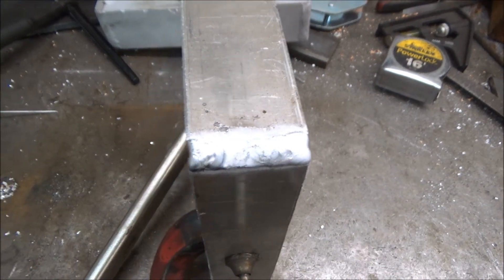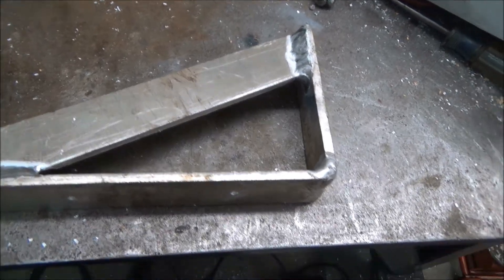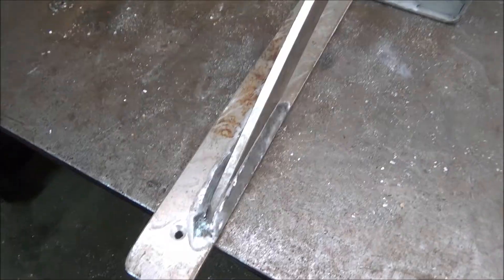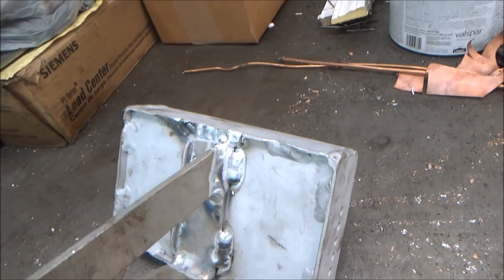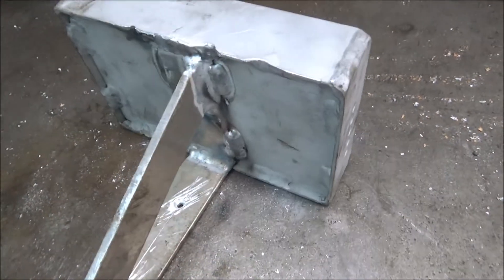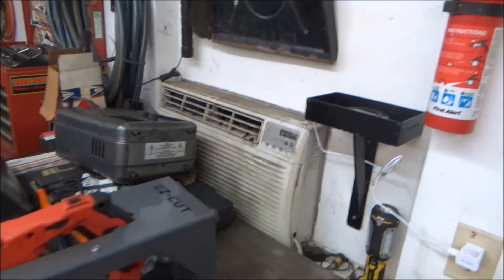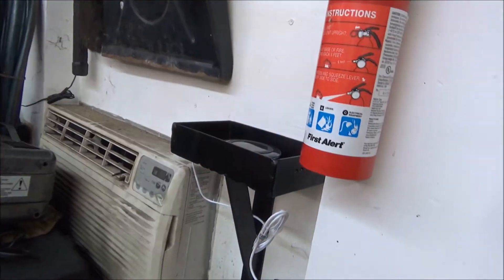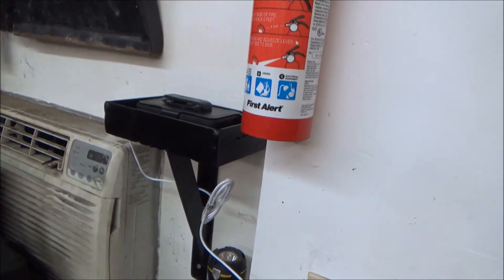I'm also going to weld this on the other side. Here's what I came up with for the bracket — I've already drilled all the holes and countersunk them on the other side. So here's how this whole thing turned out. I'm going to take it in the other room and stick it in the sandblast cabinet again and then I'll paint it. Here's what it looks like finished. I didn't really have much room to mount this anywhere. Then all you do is just set the phone up in here like that — it's out of the way and it's not going to get broken.